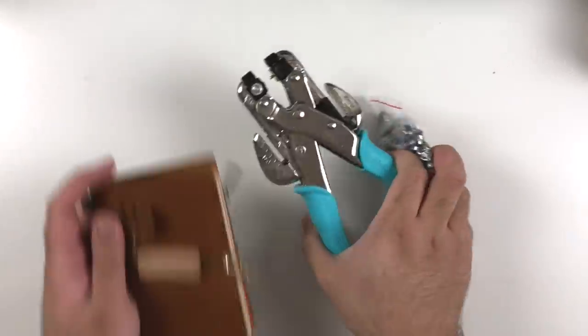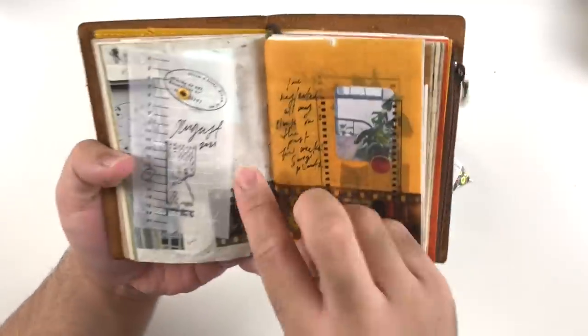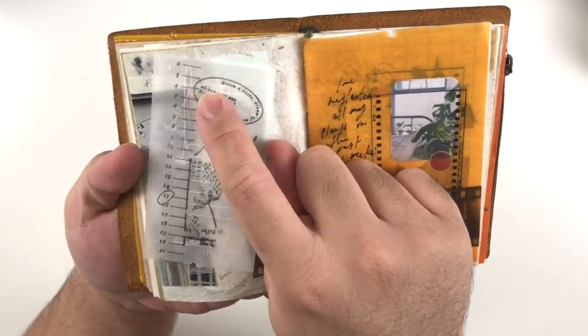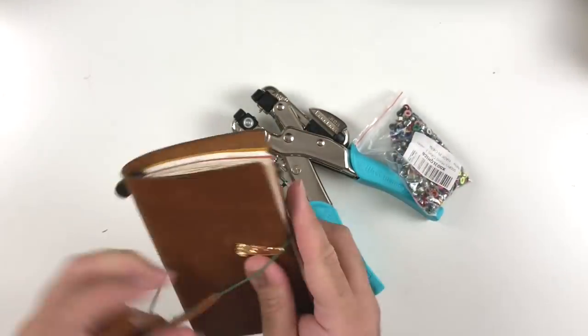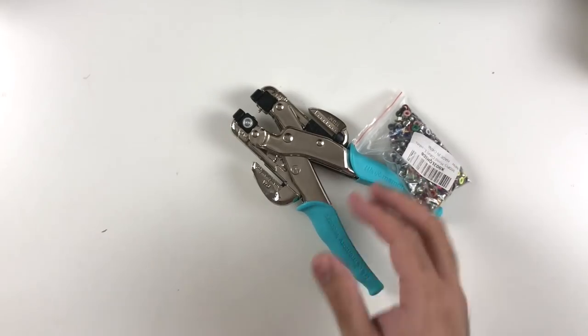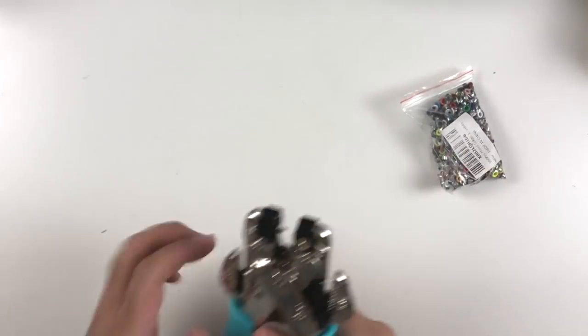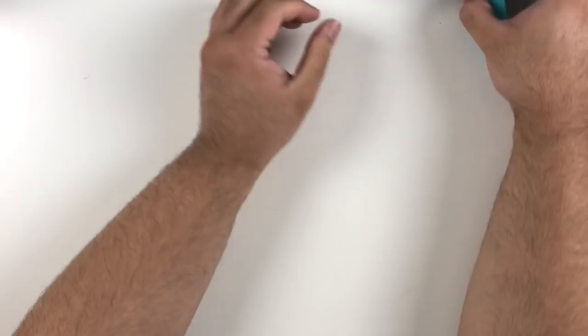I'm going to show you what it looks like in a journal. I really like using this when I'm attaching a tip-in — it's nice and fun. This is what the eyelet or rivet looks like — super fun, very tactile. I know this isn't necessary; you can always just glue things in. But if you want to spice up a spread and add an interactive element, this is your tool.